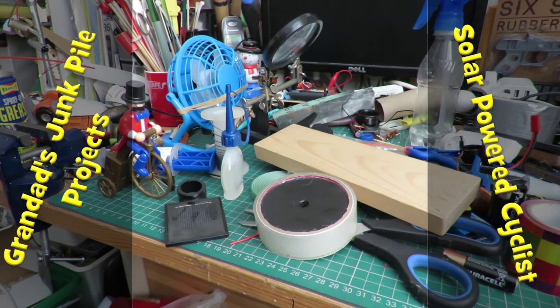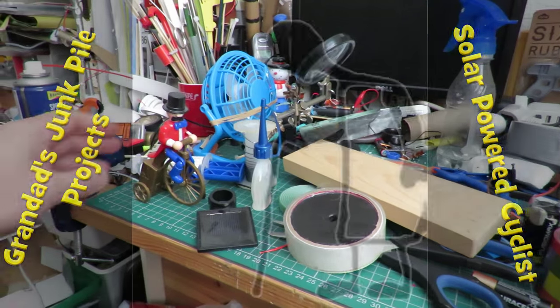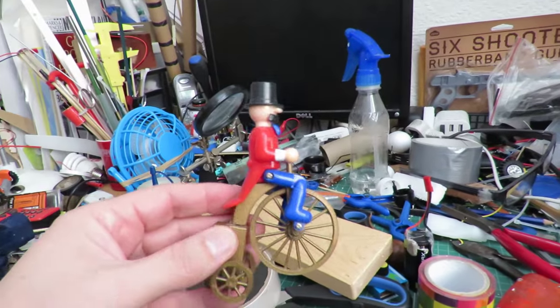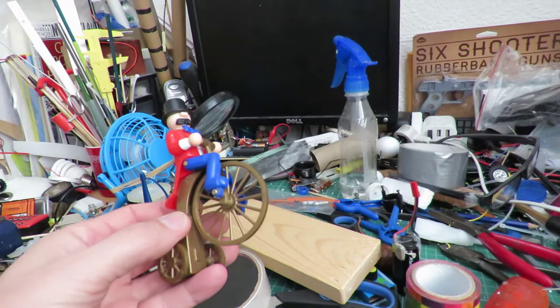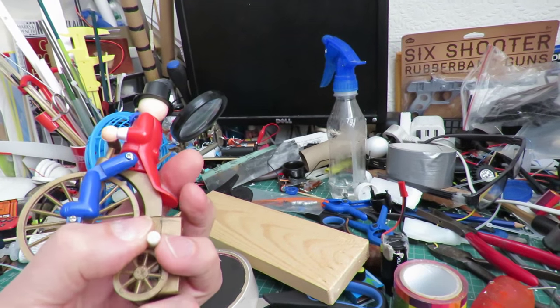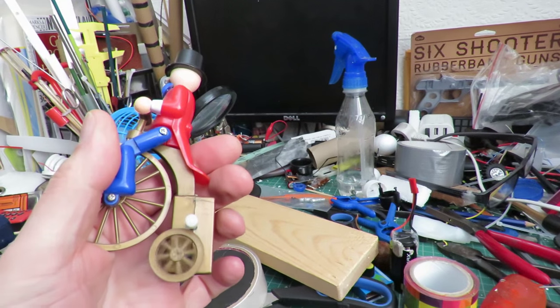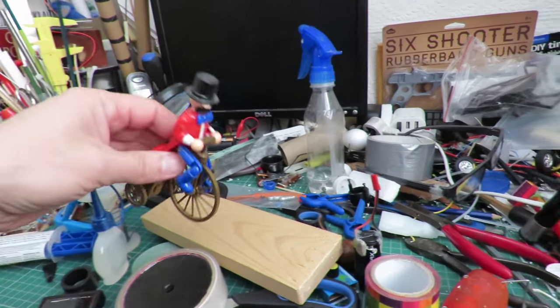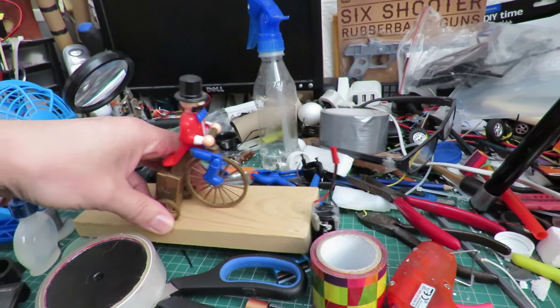Hi guys, another junk pile project. Just found this on my desk underneath all that lot - been there for quite a while. Picked up in a charity shop, it's actually a little wind-up toy, but I'm going to modify it and sit it on that block of wood.